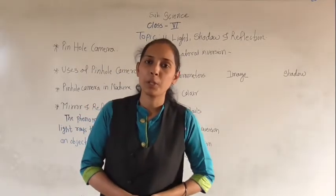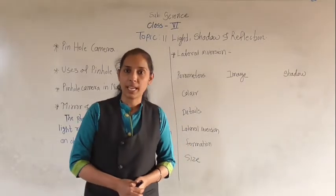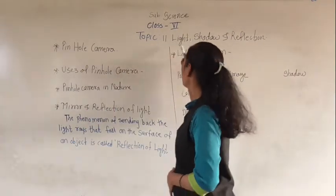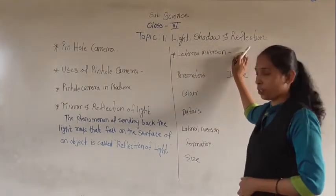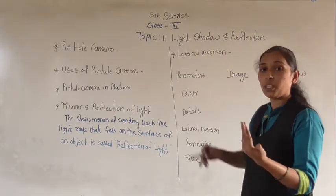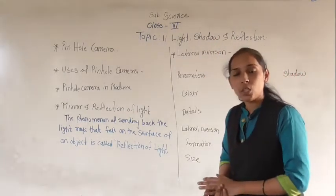Hello dear students, a very warm good morning to all of you and welcome back in our science session. In this science session we are discussing our lesson that is light, shadow and reflection. Up till now we have discussed about the light, also we have discussed about the shadow, conditions of the shadow, and characteristics of the shadow.